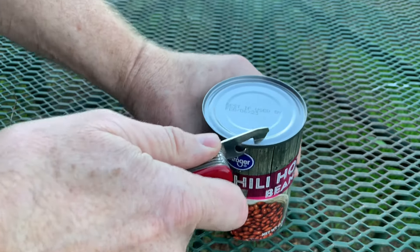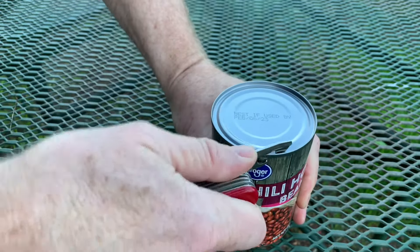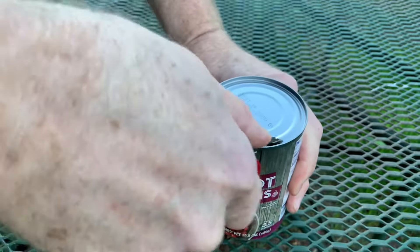I'm just making a little cut at a time. So real simple, just cut, cut, cut, cut, cut, cut, cut.